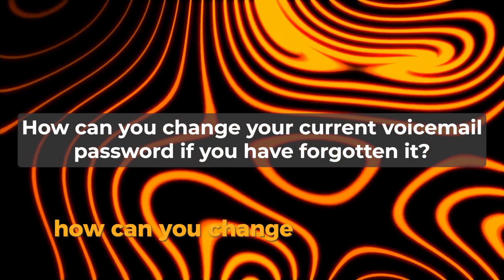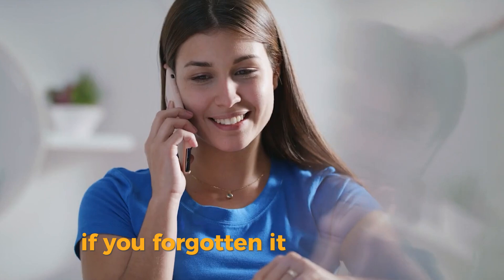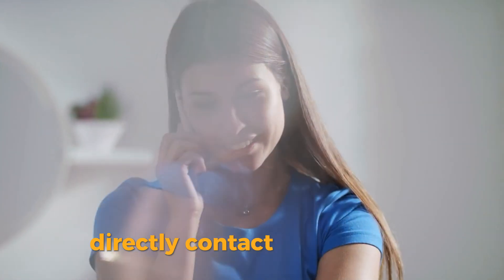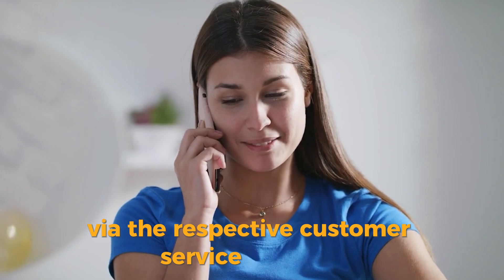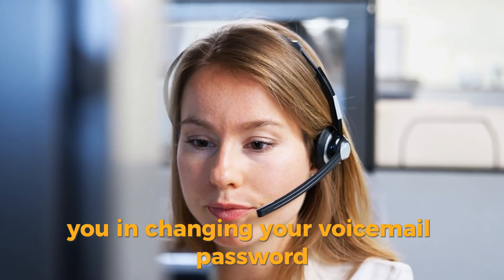How can you change your current voicemail password if you've forgotten it? In this case, directly contact your carrier via the respective customer service avenues. They will assist you in changing your voicemail password.